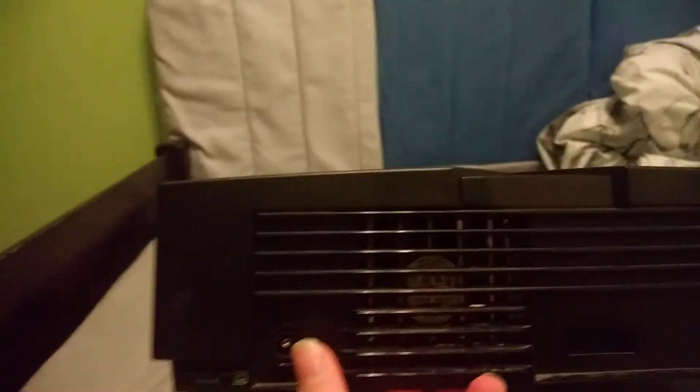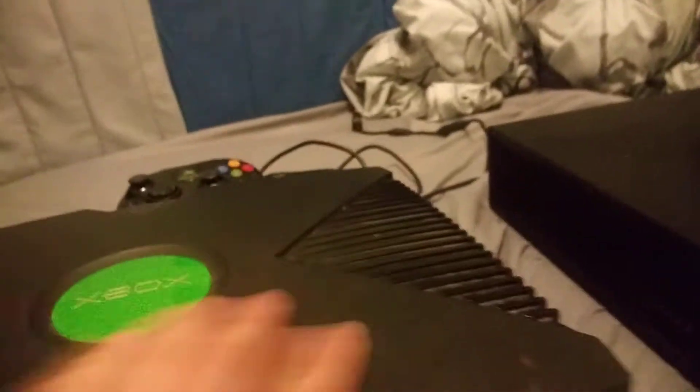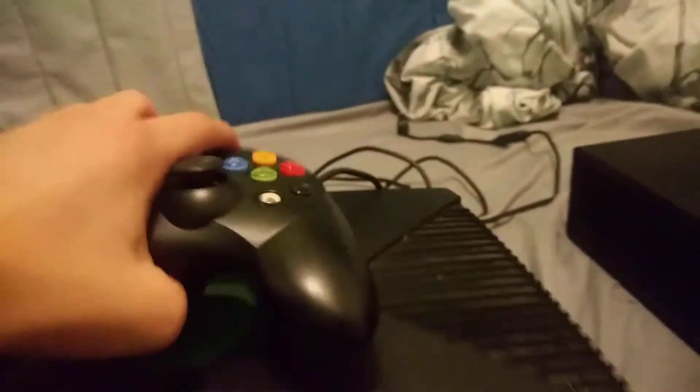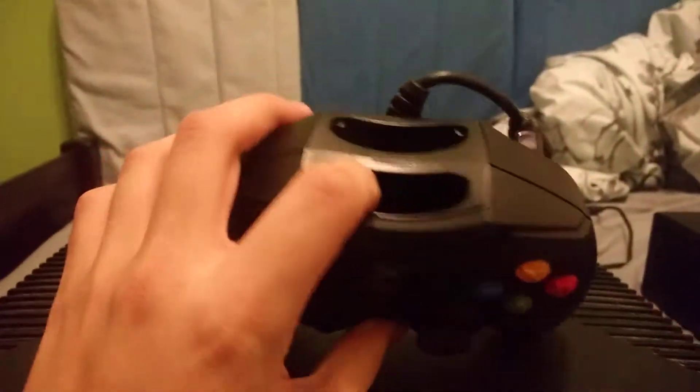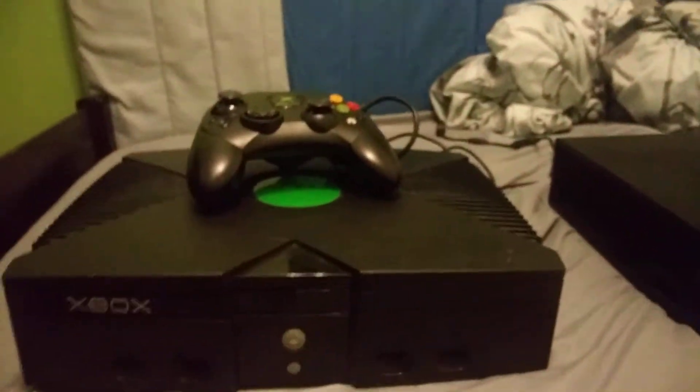Yeah, these Xboxes are heavy. You got the plug. You got the HDMI and the power. That's that for this Xbox. On to the next one.